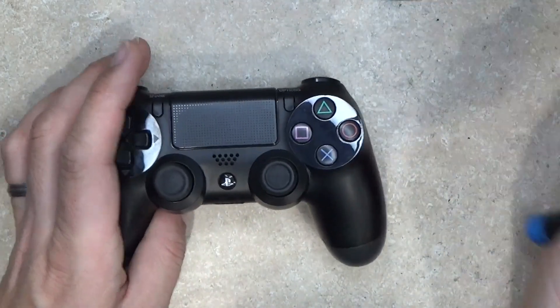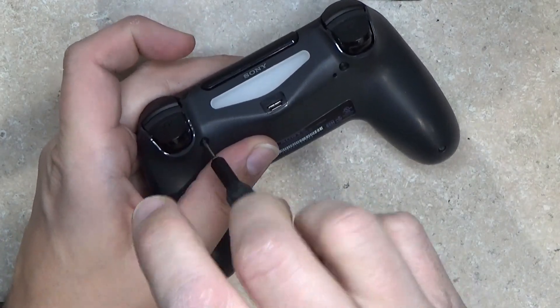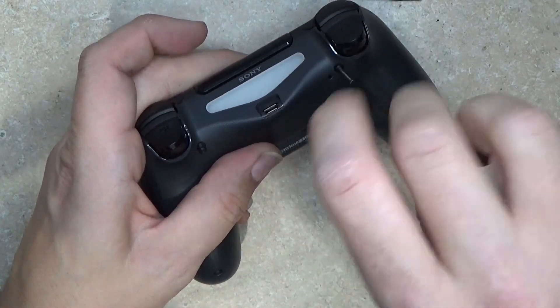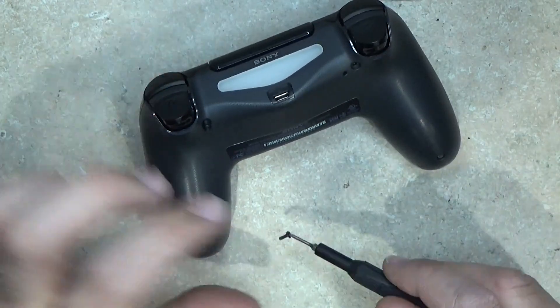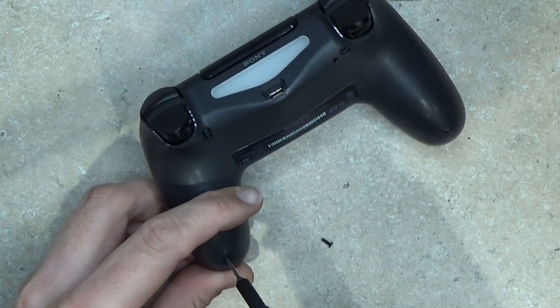So let's go ahead and get going on this. This one's pretty straightforward. There's a whole four screws on the back, and then the whole shell kind of just pops open. Then we take the little board out, and then I've got to do some shaving of the old port so this new one will fit, and then slap the new one in.